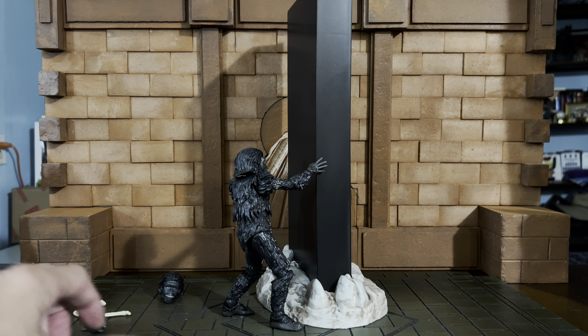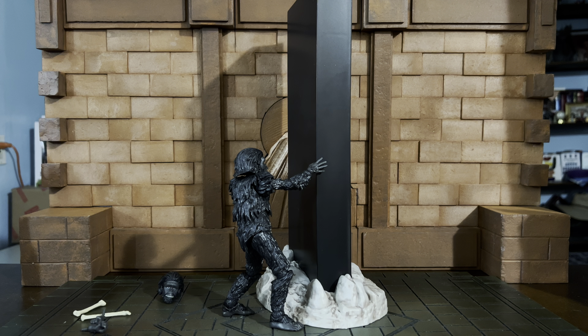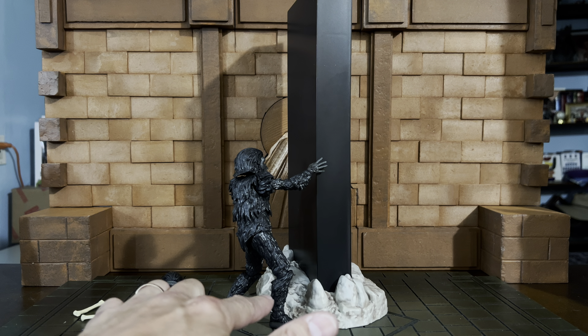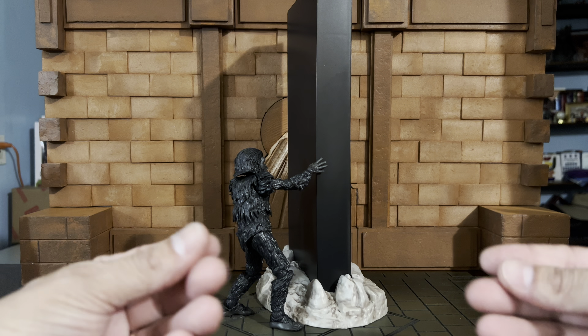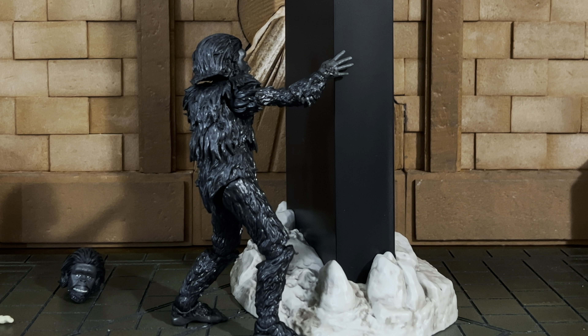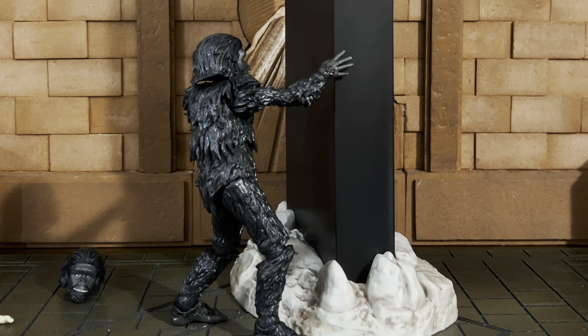Immediate impression of this figure when I had him in hand: wow, this is a different kind of Ultimates figure. It's a very different feeling in the way it's constructed, and when I was articulating the leg it felt so different I almost thought it had a double-jointed knee. I'll show it to you when we do the articulation. I wanted to start out here with that iconic scene from the movie where the hominid is reaching out and touching the monolith — so iconic.